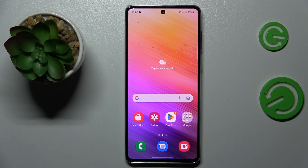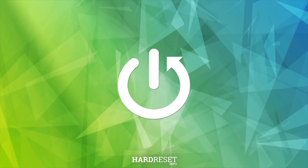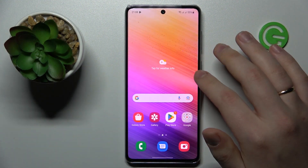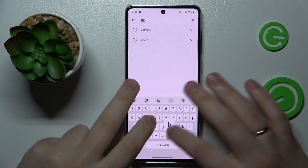This is Samsung Galaxy A73 and today I'm going to demonstrate that you can set up a VPN connection on this device. To begin with, you will need to download and install the free app that is called TurboVPN, so that's exactly what I'm going to do now.